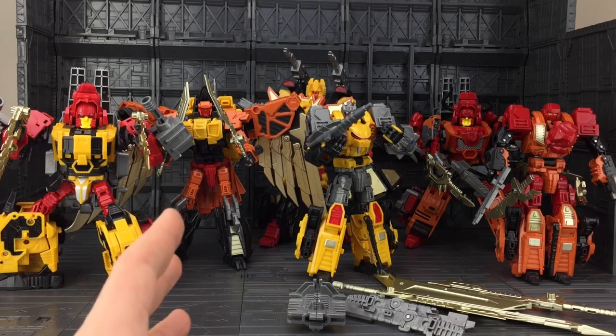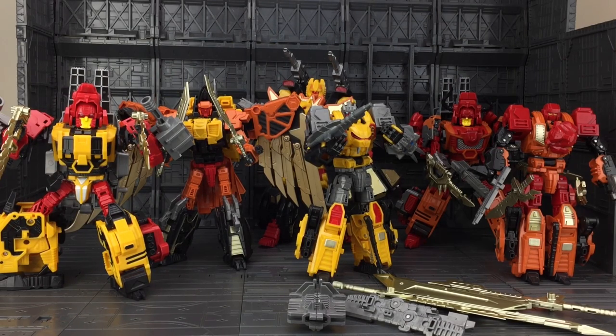This is made by Jinbao, a very reputable factory in China, and it's called Into the Sky. It is of course the knockoff interpretation of Feral Rex from Mastermind Creations, also known as Predaking. We also get a Felisaber in here, aka Katilla. First impressions: it is by no means anywhere near the plastic quality we get from Mastermind Creations.